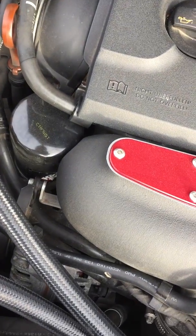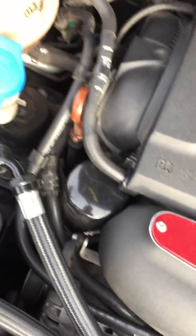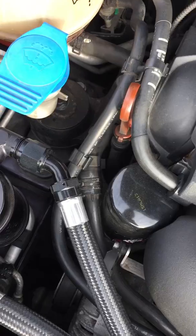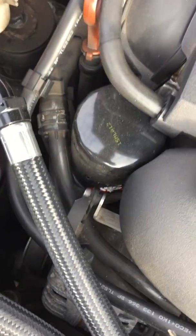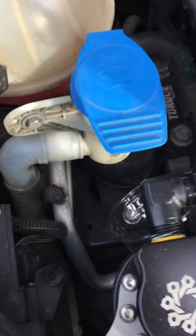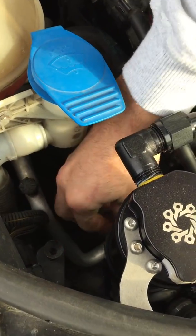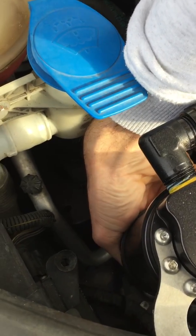This one has a drain switch down here. I got a clear plastic glass, and I'm gonna try to fit this glass in here. Okay, and open the switch down here.